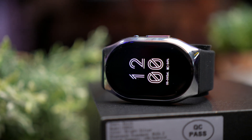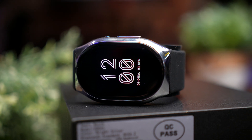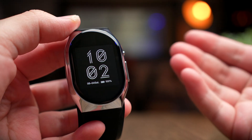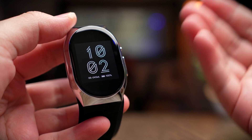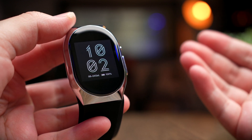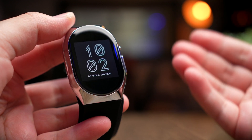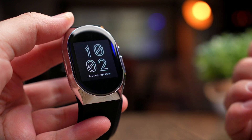Today we got a chance to try a new watch from YHE Technology, which is aimed to be a medical-grade blood pressure monitoring device. They currently have their Indiegogo campaign ongoing and have gotten quite an impressive response, so we're here today to check out this watch to see if it's any good.